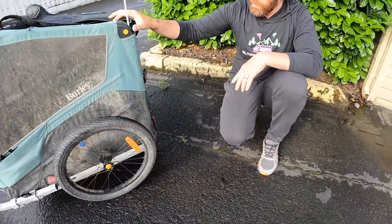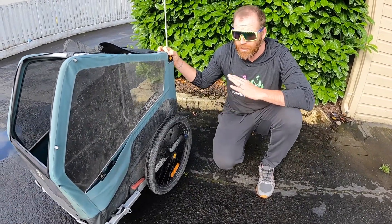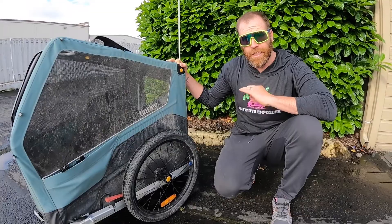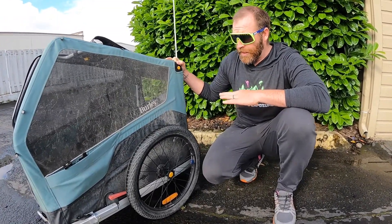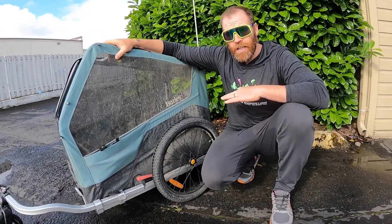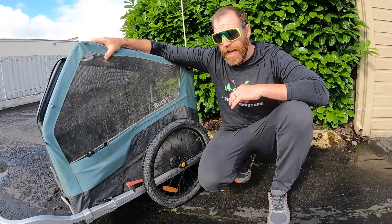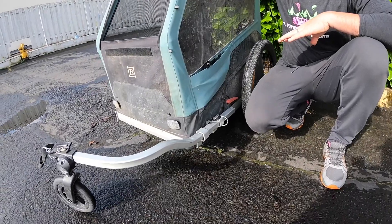Really, everything I was concerned about has done very well. This cart has gone through hell and back — the Dalton Highway road is really bad: bumpy, gravel, muddy. I'm very pleased with it. I still wish it were a little cheaper, but for the size of our dog and the conditions we went through in May and part of June to get back to the lower 48, this cart has done really well.